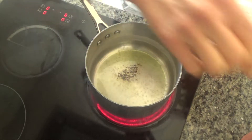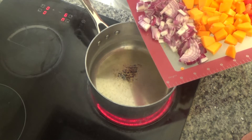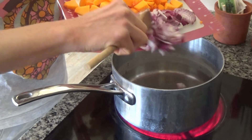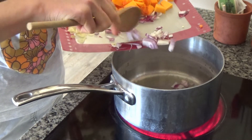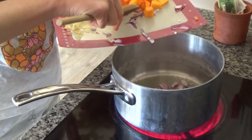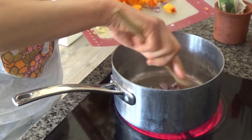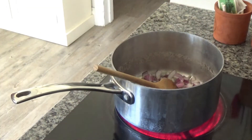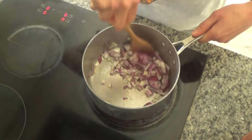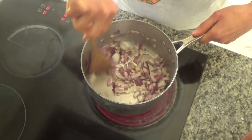The oil has started to smoke, so I'm going to add in one onion that I have peeled, sliced and diced. I'm going to put that into the base of my pan and fry the onion for about five minutes or so, until it just starts to soften and become clear and see-through.